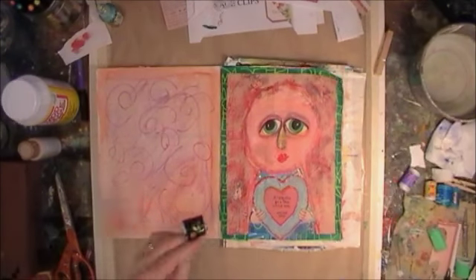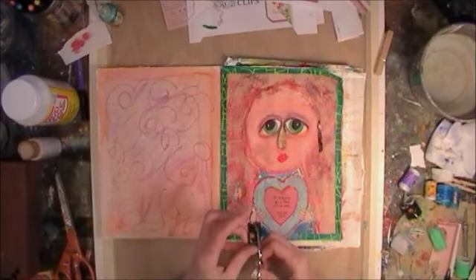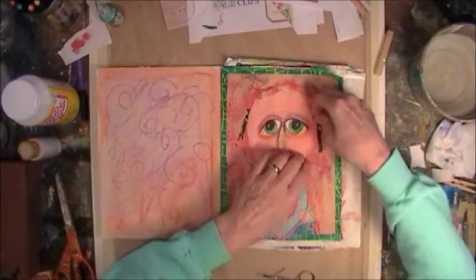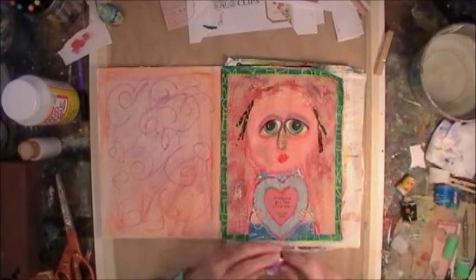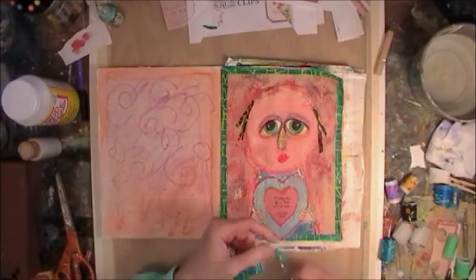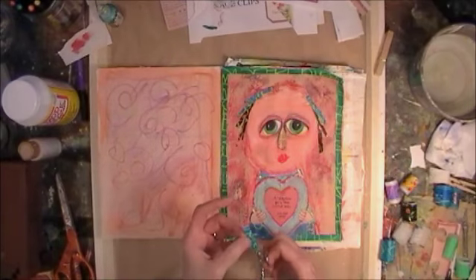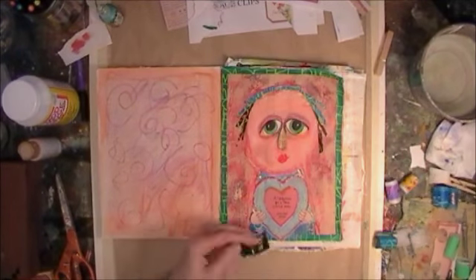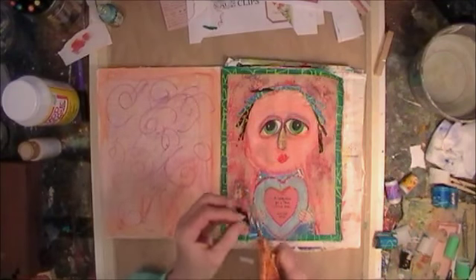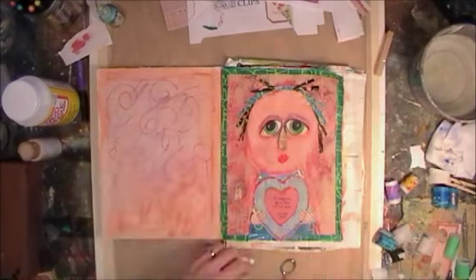Now the hair. The hair is always fun — I never know what way the hair is going to go. So this is paper tape again and I'm just cutting strips and putting them down, kind of randomly seeing what's going to happen, using some darker colors in the hair because of all the flesh tones that are going on — I need some contrast. The hair is always interesting because I have naturally curly hair myself and my hair kind of goes every which way. So usually that's the way my girl's hair goes — every which way.